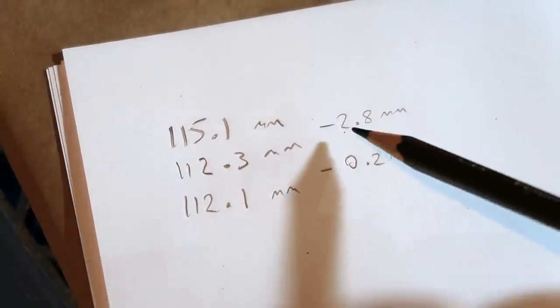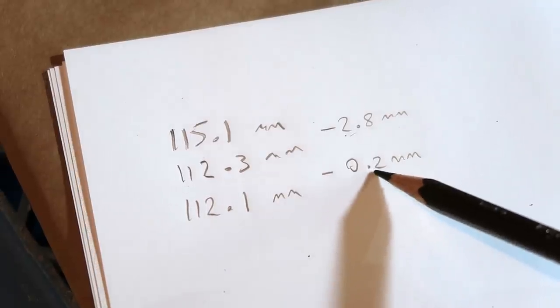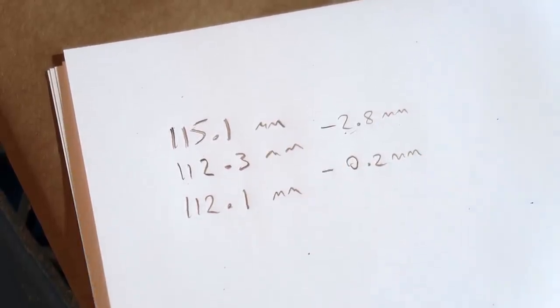Well, holy crap — it does work! I lost 2.8 millimeters on the first cut, but on the second cut I only lost 0.2 millimeters — 10 times less. I find that amazing, but it does take at least 3 times longer to cut this way.